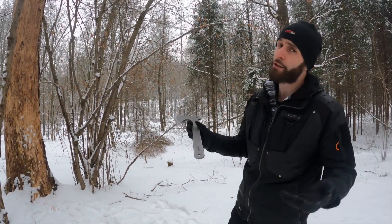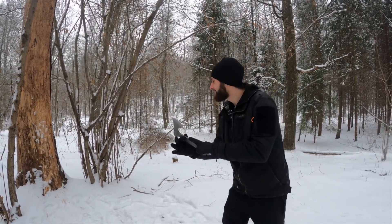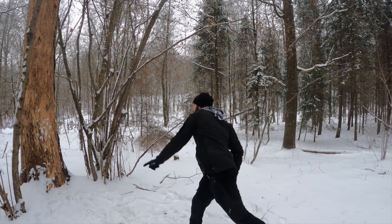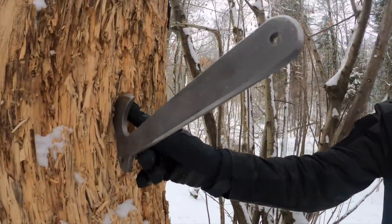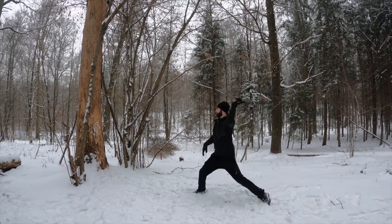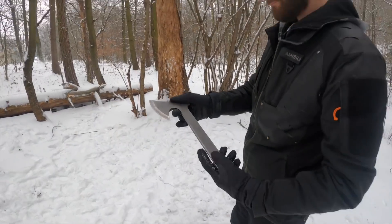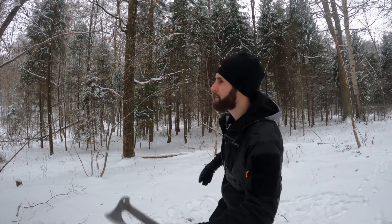With this heavy steel axe you can also throw no-spin without any problem, even in the gloss. Deep penetration. Of course you can do many techniques — there are really no limits.